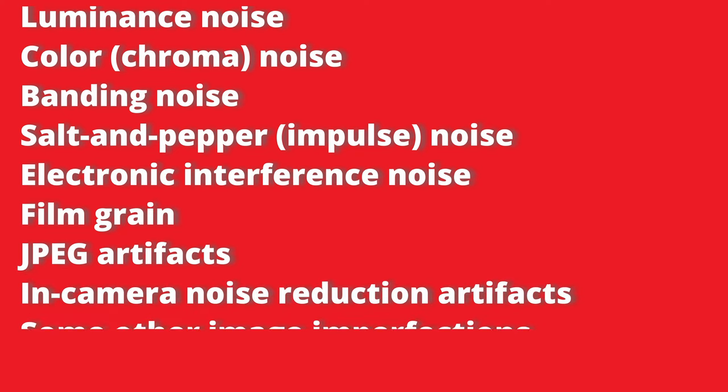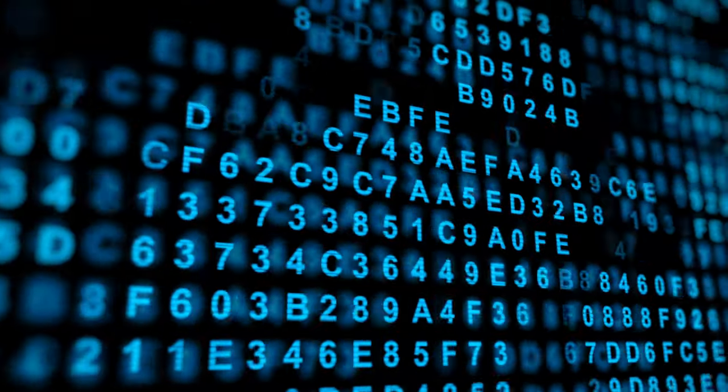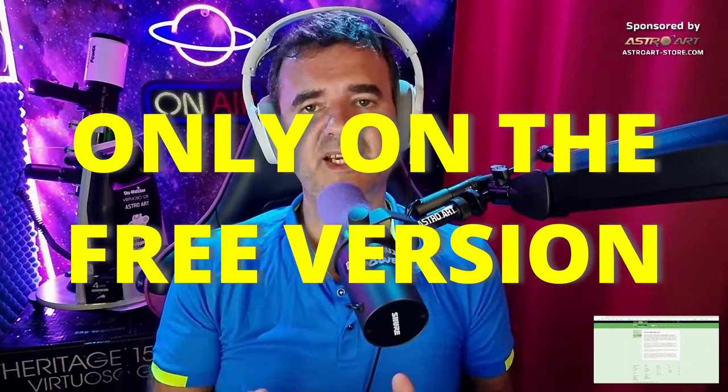This software is also very quick and easy to use. The types of noise that Neat Image reduces include: luminance noise, color noise, banding noise, salt and pepper noise, electronic interference noise, film grain, JPEG artifacts, in-camera noise reduction artifacts, and other image imperfections. Neat Image uses sophisticated math to tell noise from image details and selectively reduces only noise while preserving actual details.